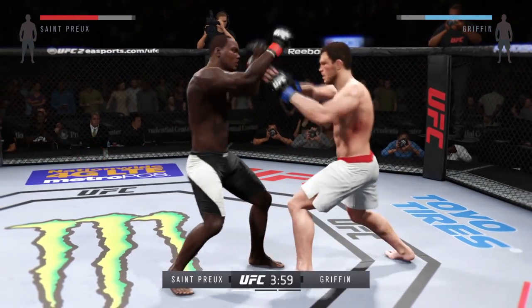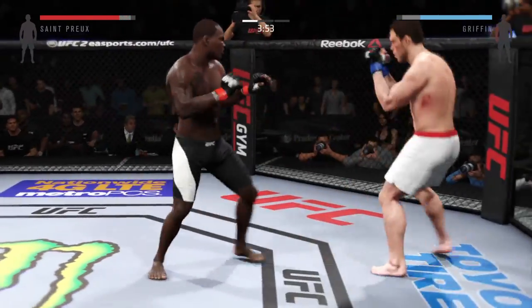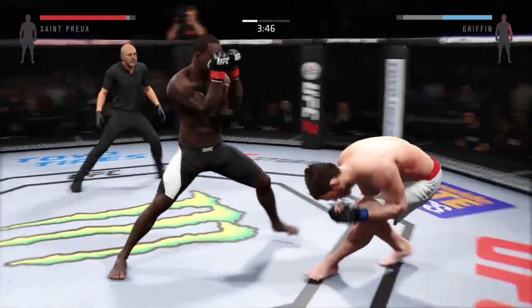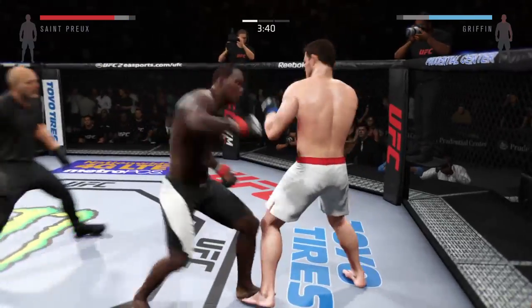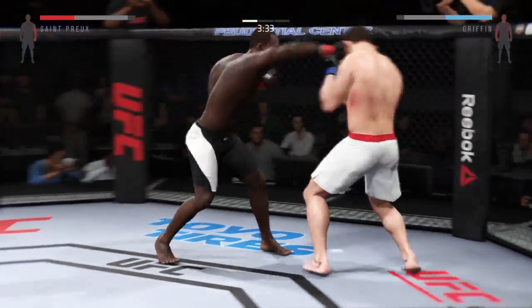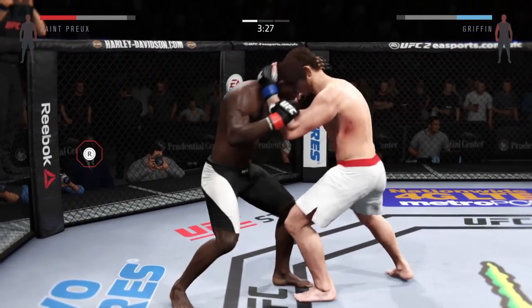He can do damage from this Muay Thai plum clinch. Big straight by St. Preux, man — he's mixing it up, both men landing in that exchange. He's doing a great job of timing these shots. Nice jab by St. Preux, blocked that strike, that elbow connects.